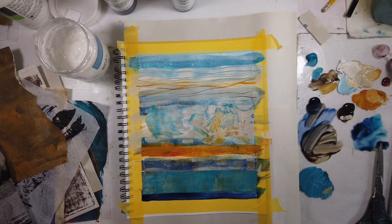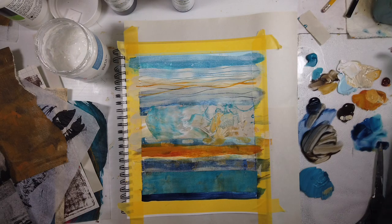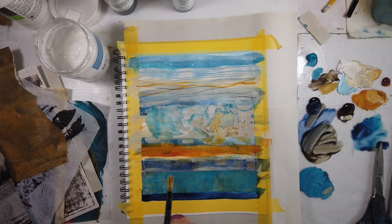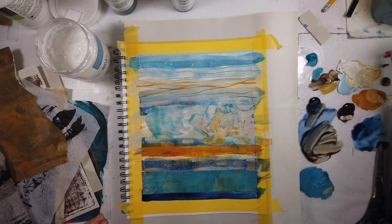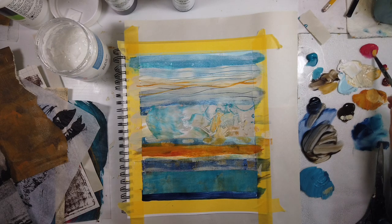There's the quinacridone — I use just a dot here. It is amazing when you mix ochre, nickel azo gold, Titan buff, and white — even with a little bit of manganese or turquoise — you get an amazing color I don't even know what to call. It's like a peachy neutral.